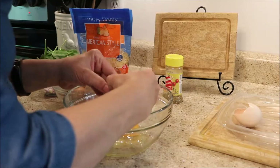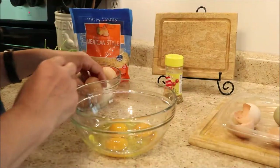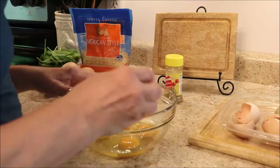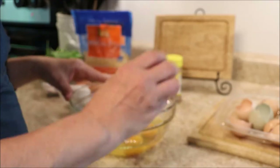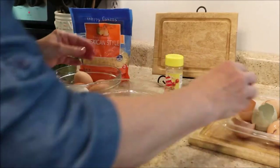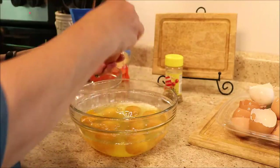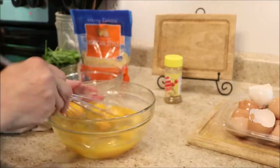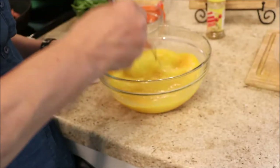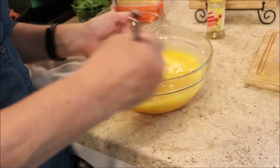Now my veggies are prepped and we're going to get started on the eggs. I have an abundance of eggs from my chickens and I don't want them to go to waste, so this is a great recipe for that. Eggs are also pretty affordable at the grocery store, so it's a great cheap meal. You could separate the yolks or use egg beaters to make it healthier. I'm just whipping this all together and blending the eggs really well, making sure the yolks and whites are fully combined.